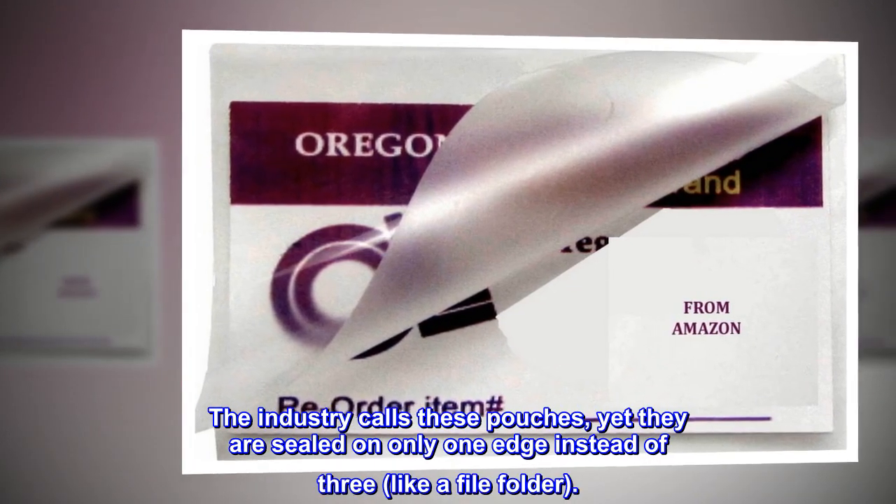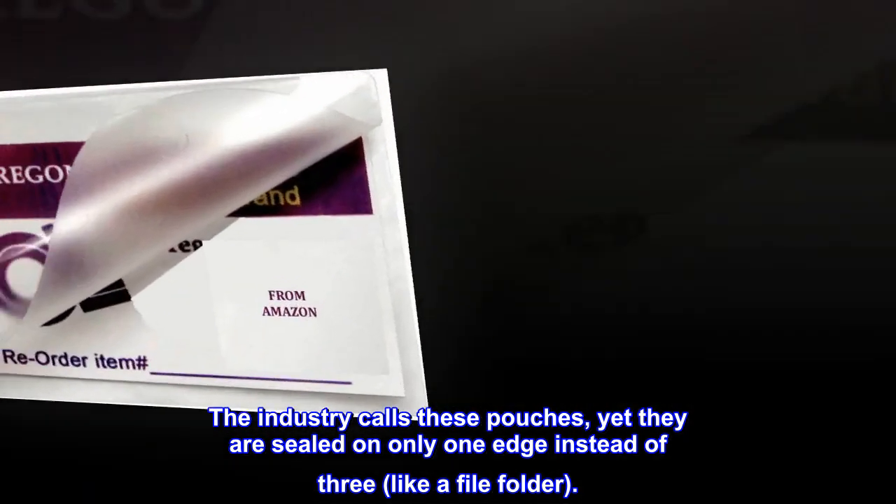The industry calls these pouches, yet they are sealed on only one edge instead of three, like a file folder.